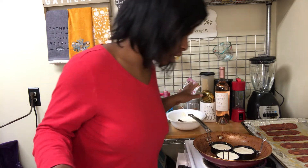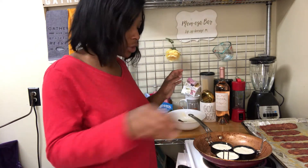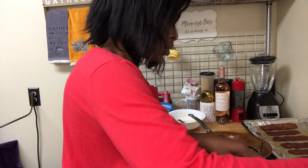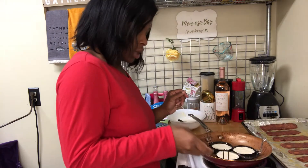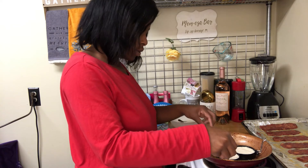Okay, they're staying in their circular shape — this is good, this is great, y'all! Let me toss these potatoes one more time. Okay, they've already provided the mold.